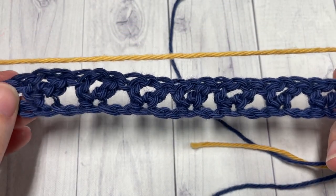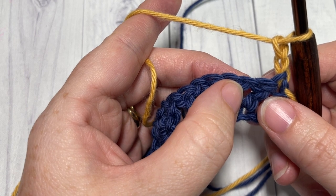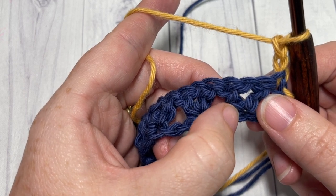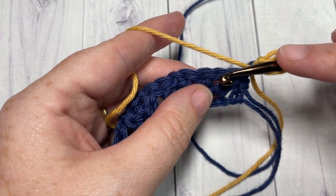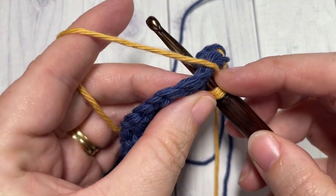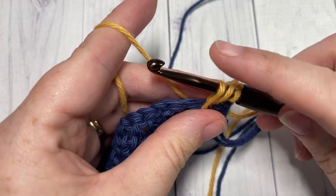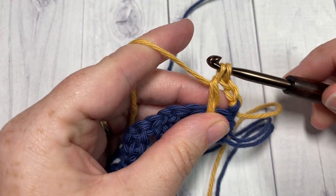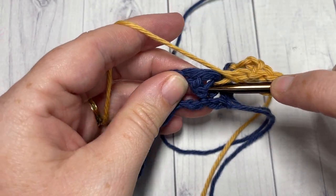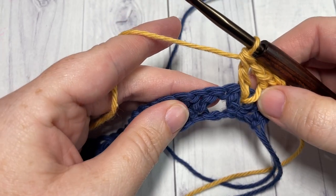We're now going to continue working V-stitches. This time, when we work them, we're going to work over the chain one space and into the same stitch on the foundation chain that you worked your next V-stitch. So yarn over, bring your hook over that chain one space into the same chain stitch that you worked your next V-stitch in the row below. Insert your hook, yarn over, draw up your loop to about the height of a half double crochet, yarn over, pull through two, yarn over and pull through two more. Chain one, double crochet once again down into that same chain on the foundation chain as the next V-stitch. Repeat that all the way across.